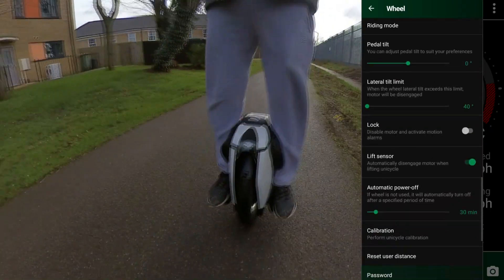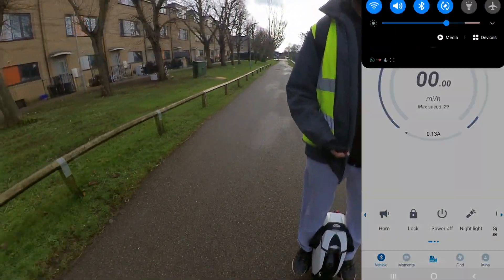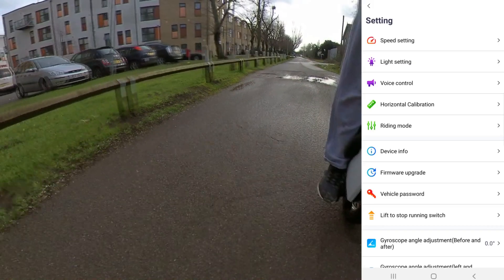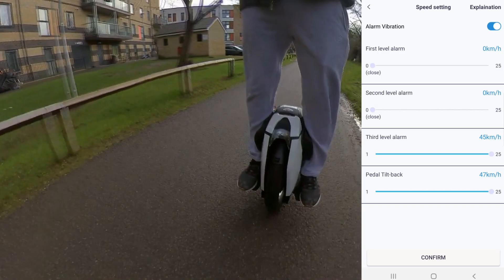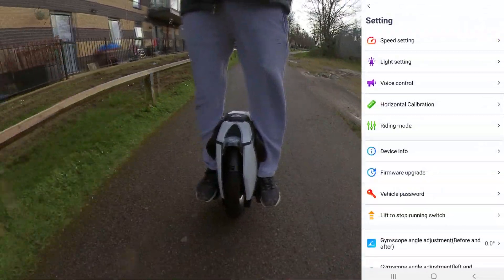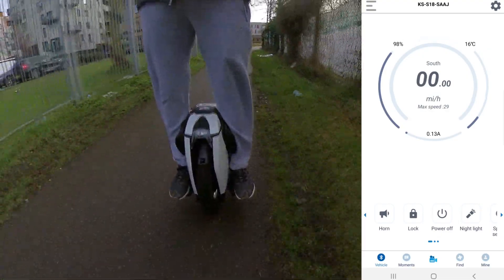I changed it in EUC World and came out of the app — voila! Now in the KingSong app, my max speed has increased from 16 miles per hour to 29. And if I go into the sub-menu under speed settings, I can see my alarms and max speed have also increased from 25 kilometers per hour to 45 and 47 kilometers per hour, according to the conversion.